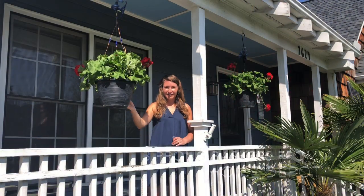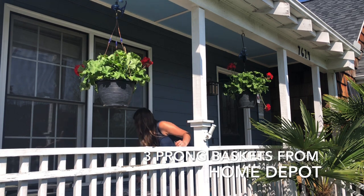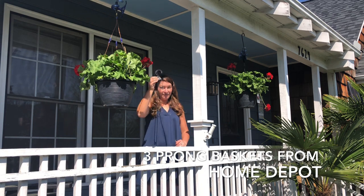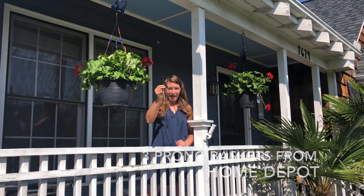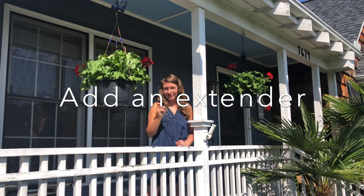All I've done is go to Home Depot and buy two hanging baskets for my front porch. They came with the standard, fairly ugly and very short plastic hanger. There are two reasons that you should look at changing this out.